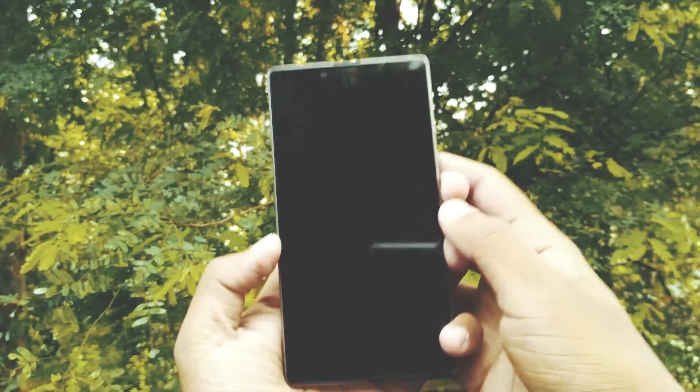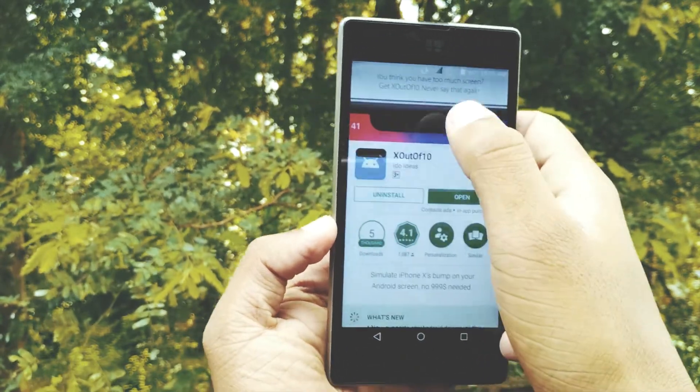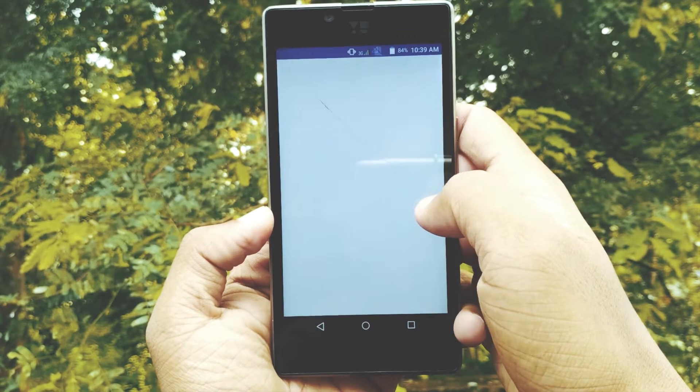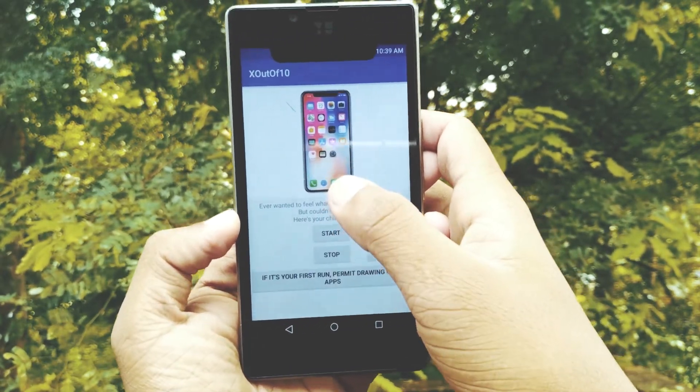Hello guys, what is going on, it's me Joel. So to get the iPhone X notch on your phone, you have to download the app called X out of 10 from the Play Store. The link for this app is in the description down below. After downloading it, open it and all you have to do is press the start button and that's it.